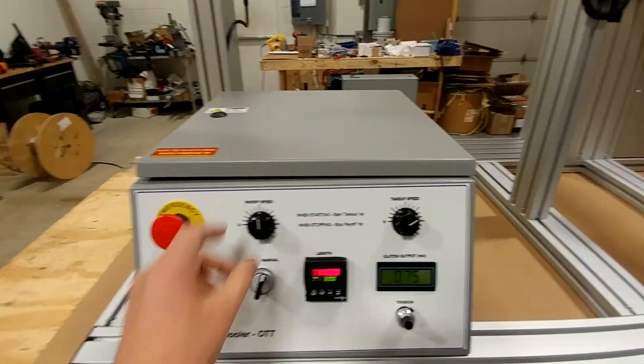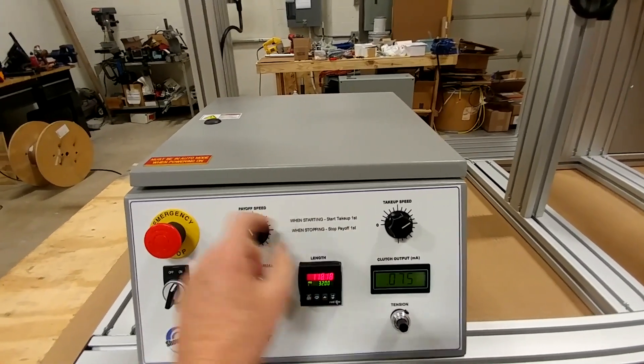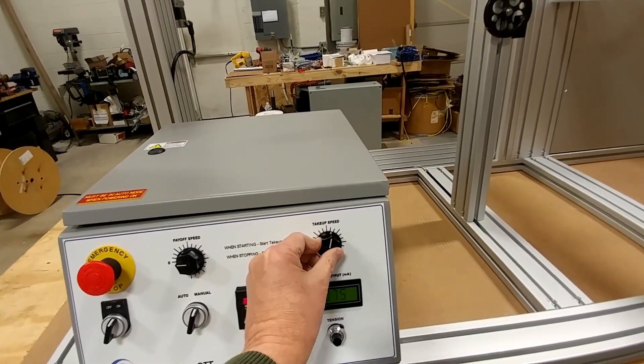To stop, all I have to do is turn my payoff speed down first — as the instructions say, stop the payoff first. I'll turn that all the way down, and now I can turn my take-up down.